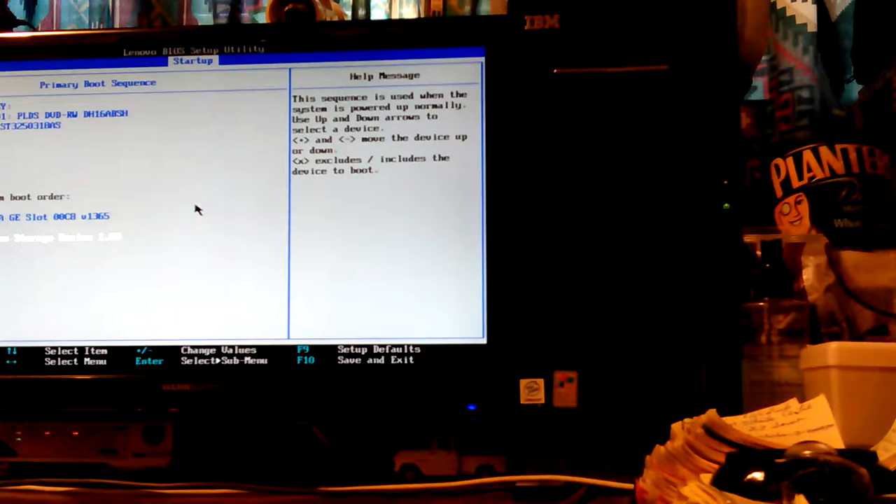The sequence is used when the system is powered up normally. Use up and down arrow keys to select a device. Plus and minus move the device up or down. X excludes, forward slash includes the device to boot. So it should be working. Unless you can only have one USB key — but there are eight things mentioned up there, so you should be able to put all of them in. Why don't you work, piece of junk?